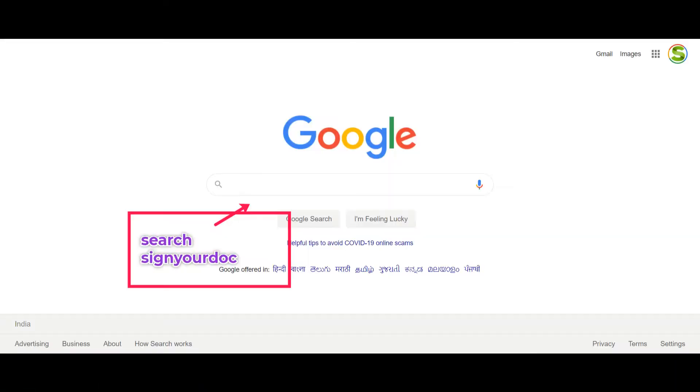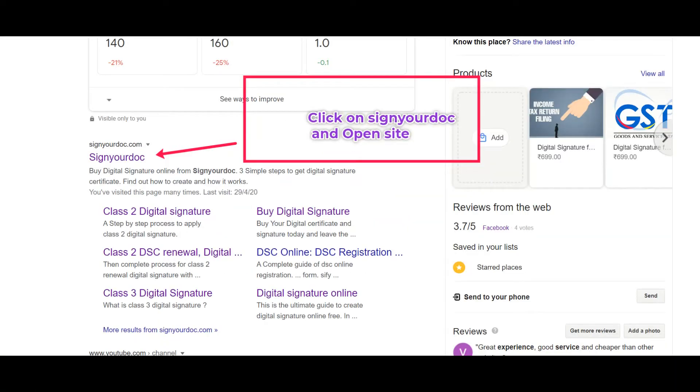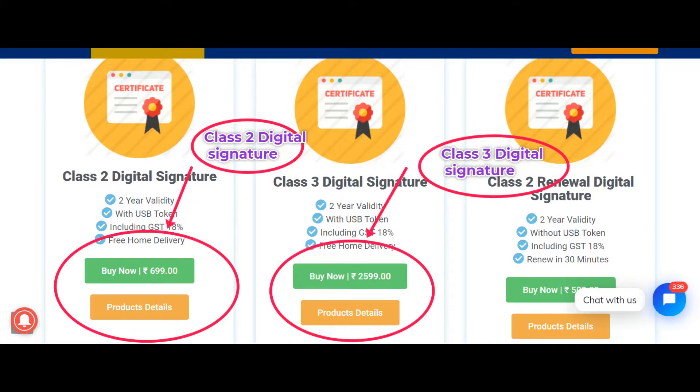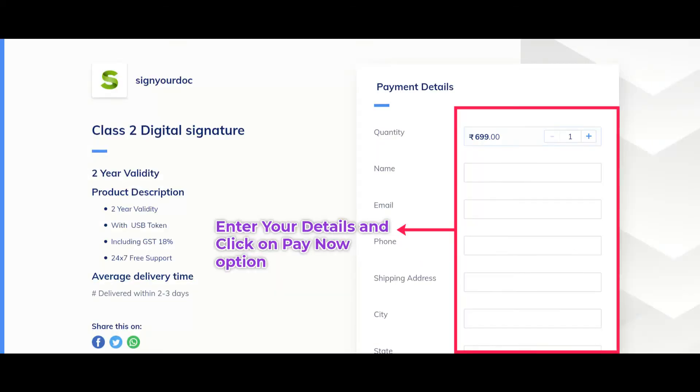Open your browser and search for the website signardoc.com. After that, click on the Register for Digital Signature button. Select your certificate type — Class 2 or Class 3 — as per your requirements, and click on the Apply Now option.